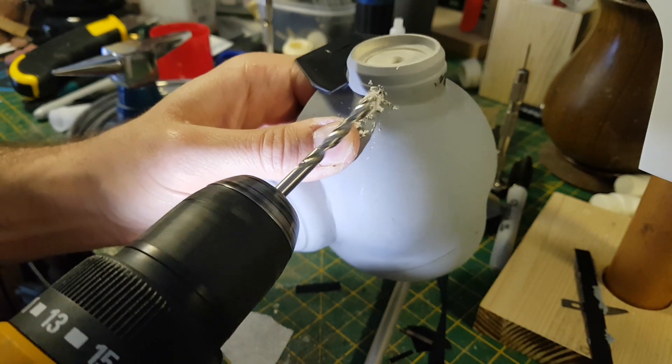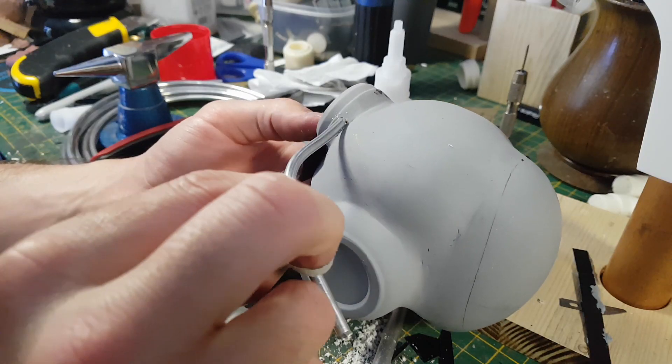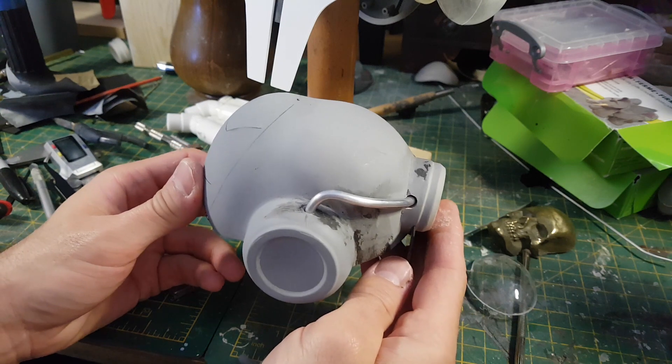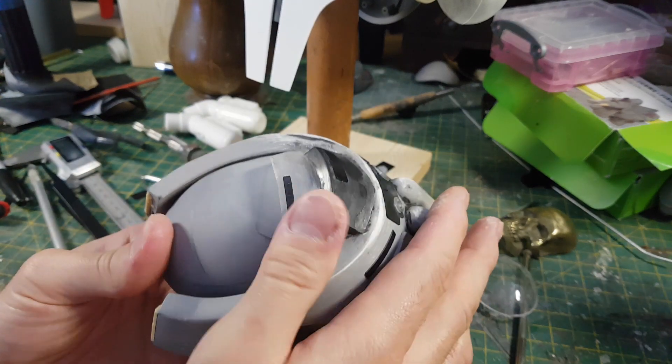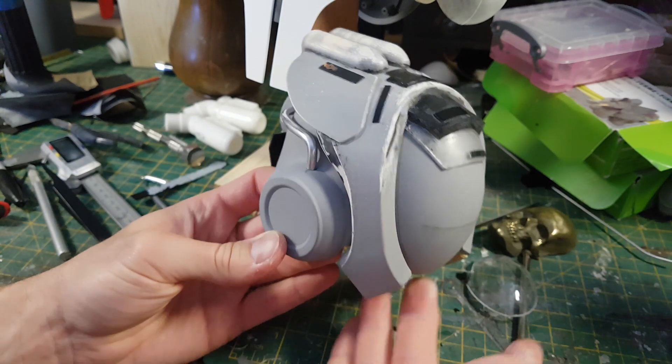For the back of the helmet I also want to add in some conduit detail, so what I've got is some aluminium wire — a fairly thick gauge — which I can bend to size. I've continued to add some small strips of styrene onto the top of the model and I've got a fairly decent coverage of detail now.